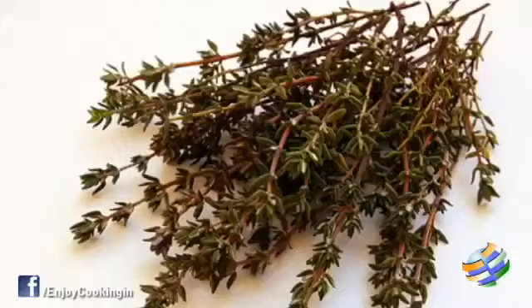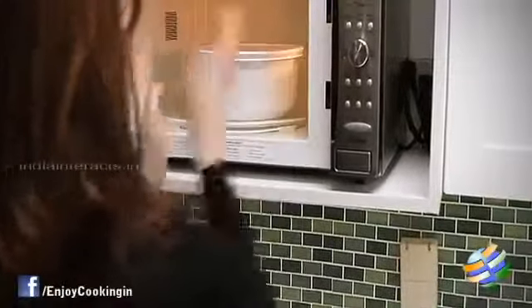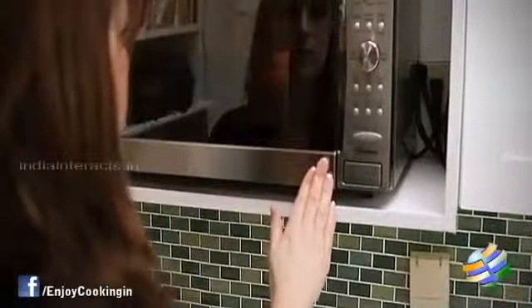To make a garlic confit, we require olive oil, garlic and some thyme. It is cooked in a prolonged cooking — prolonged cooking is nothing but cooking for a long time. For this, you have to set a temperature of 70 degrees in your oven and cook it for 2 hours.